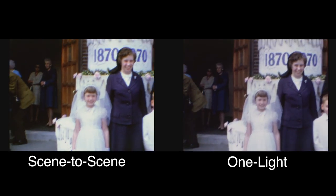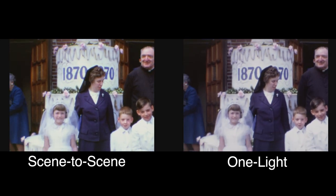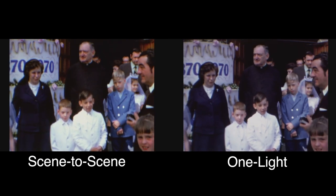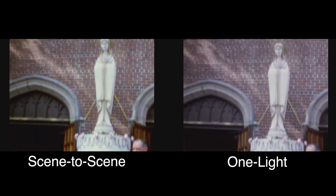The first roll obviously needed a lot of correction. Now that we're into this roll, you can see that the one light transfer produces just as good a picture as a scene-to-scene picture when the exposure is perfect on the film.